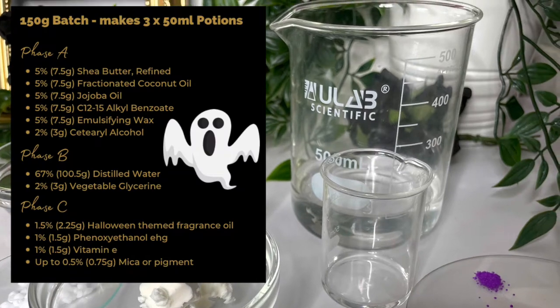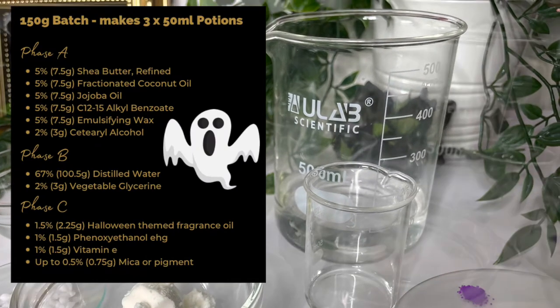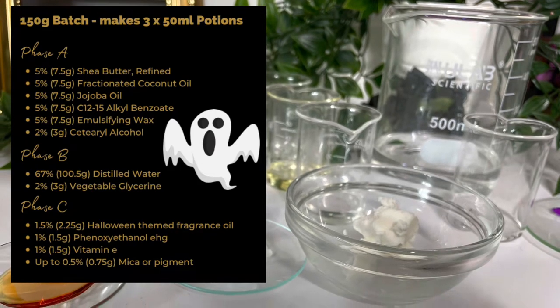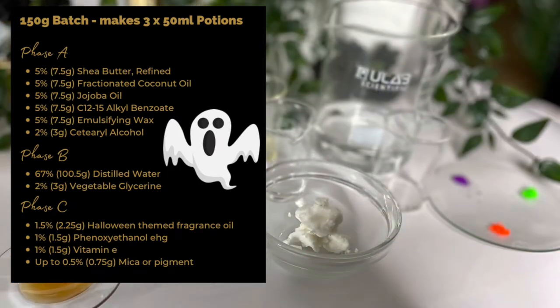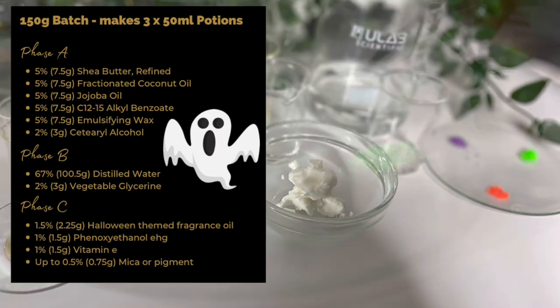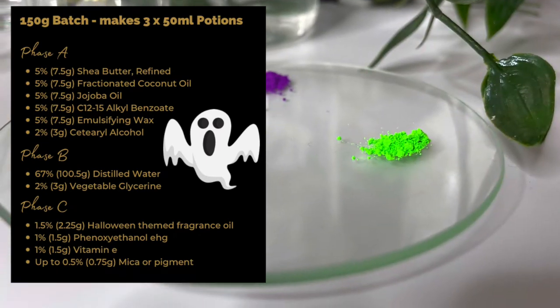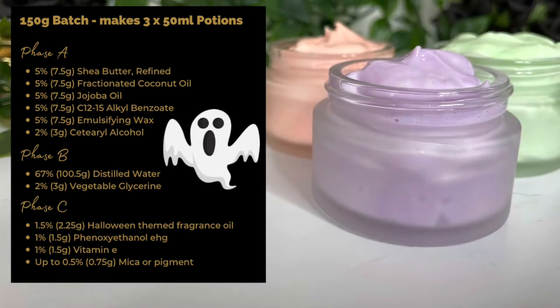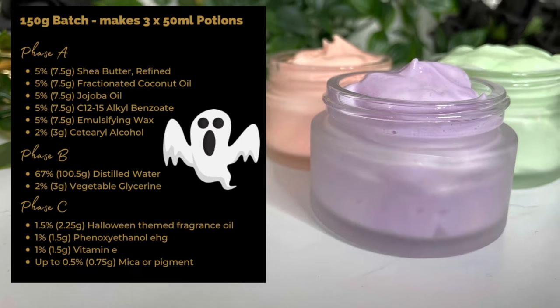So here's our formula — we're doing a 150 gram batch which will make you three little 50 gram jars. If you want to know where to buy the equipment and ingredients to make the recipe in this video, that's all linked below in the description, along with a batch calculator in case you need help converting grams to percent weight.